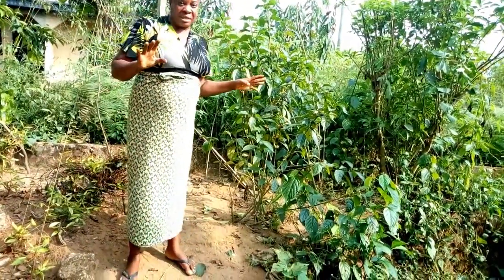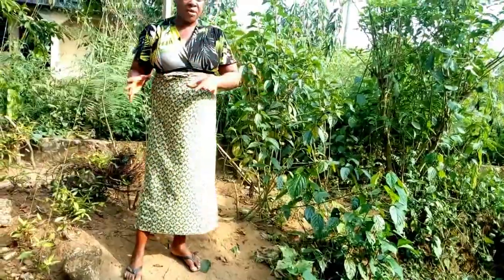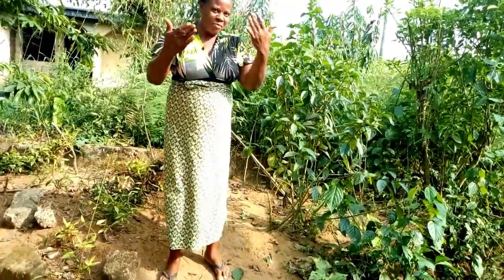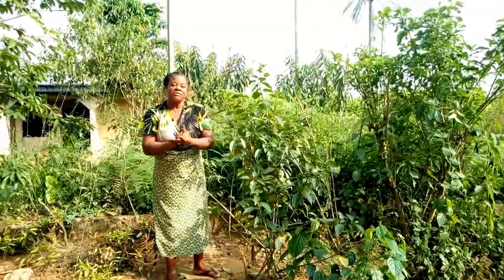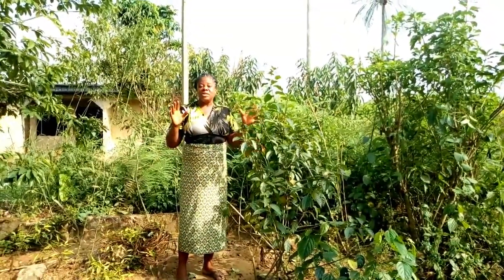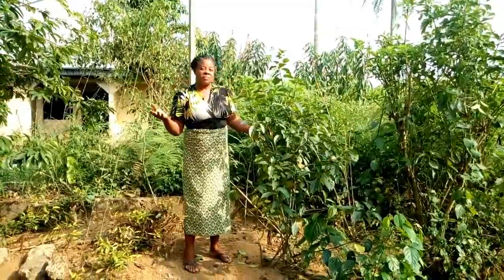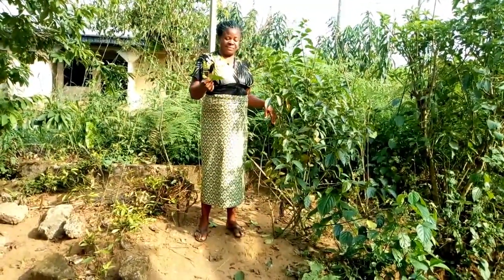Another thing that drives snakes away from the vicinity is bitacola, but that one you have to spray it — in your living room, parlour, kitchen — just drop bitacola at the corners of your house. We are happy that we know all these things. That is one of the reasons we enjoy living in the village, because even if you don't have an idea about the snake plant, somebody will remind you. So wherever you are, if you have access to this snake plant, plant it in your compound. We don't eat it — it is only for keeping snakes away.